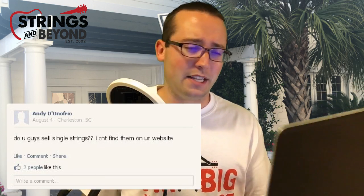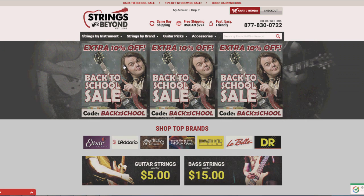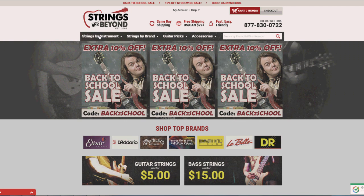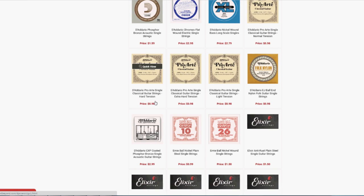Next question is from Andy D'Onofrio of Charleston, South Carolina. He says: 'Do you guys sell single strings? I can't find them on your website.' Yes, we've got a bunch of singles to choose from. Here's how to get there, since this is asked pretty frequently: first, go to our homepage. Move your mouse onto the 'Strings by Instrument' tab up top — don't click it, just hover. A window will pop up. Look down near the bottom right corner where it says 'Single Strings — Shop All,' click that, and boom — all of our single strings right in your face.